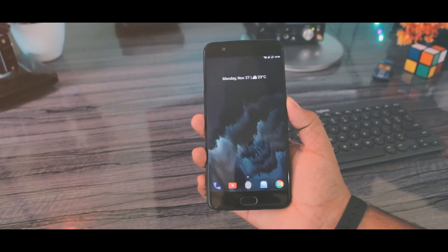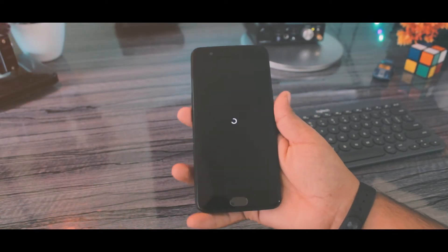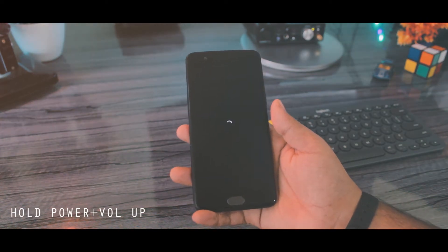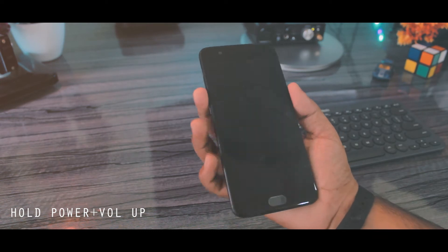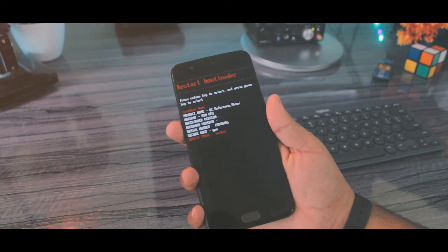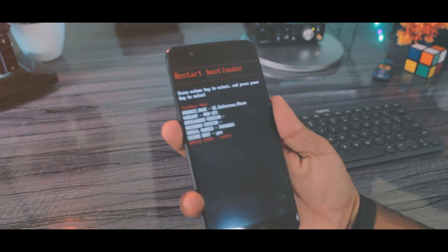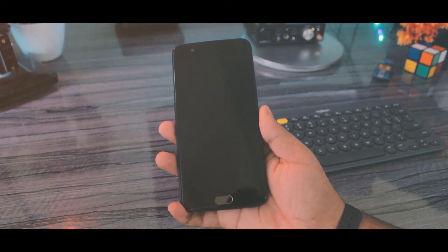When you have downloaded that monstrous file, turn off your phone and wait for it to completely shut down. Hold the power button and volume up key to boot into fastboot mode. In there you can use your volume keys to navigate. Click volume down a couple of times till you see recovery mode, then click the power button to select it.